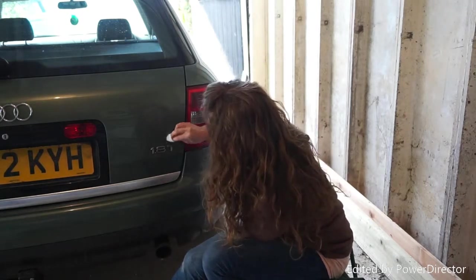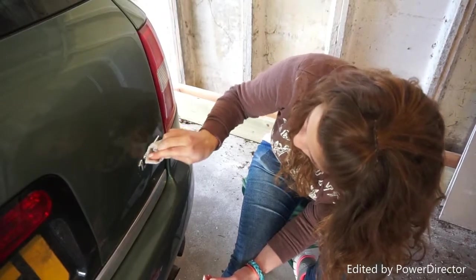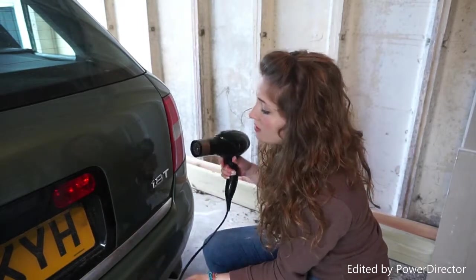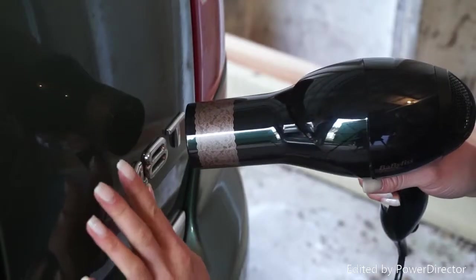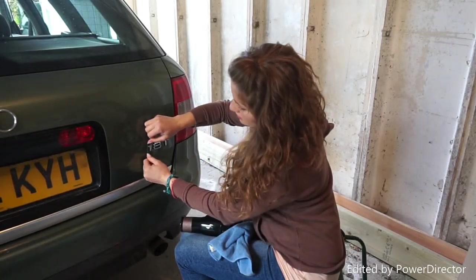We're going to move over to the next side now and I'm going to try and replicate what Ben's done. First of all, before we do anything, we're going to start cleaning it. Like the first one, we're going to apply heat with a hairdryer or heat gun to loosen the adhesive underneath before starting to remove it with the fishing wire. I've got the fishing wire now and I've got it wrapped around my finger so I can easily use it.